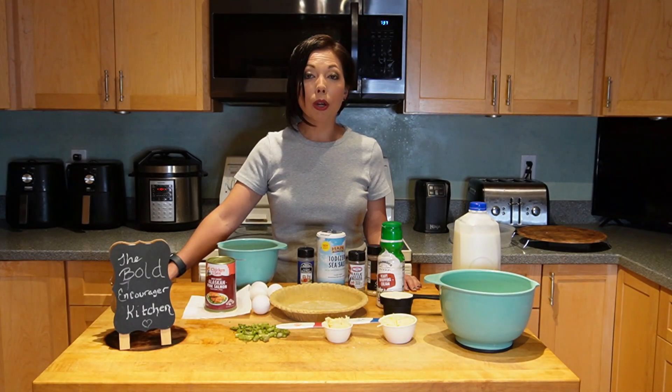Today I'm going to be making a dish that represents Alaska — a salmon quiche. Please join me.